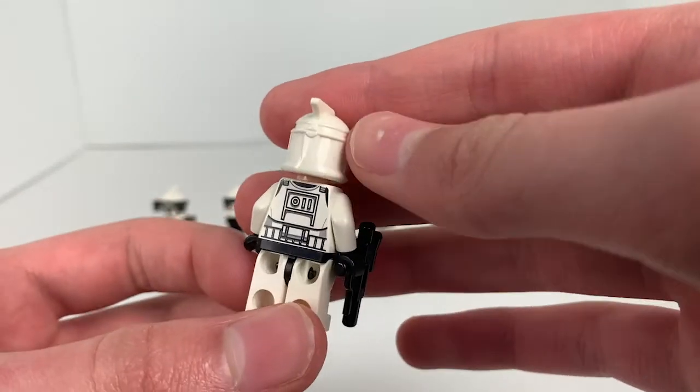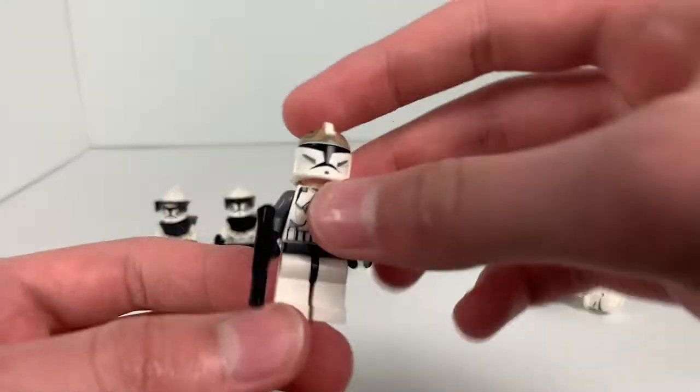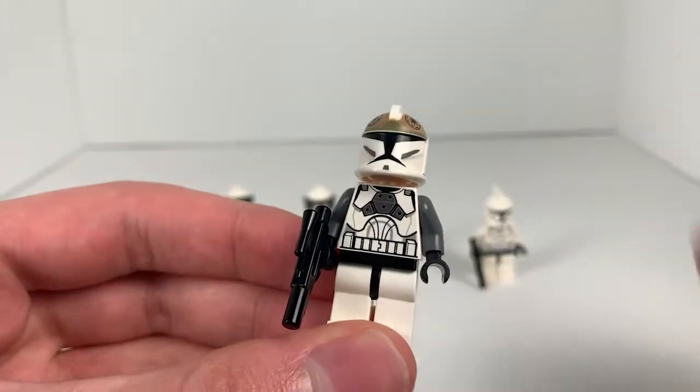And a plain clone here — love these clones, Clone Wars in a nutshell, pretty much. And then this clone gunner, which is actually pretty cool. I've never actually seen one of these besides the Phase 2 one, and I might actually make a comparison video of them.